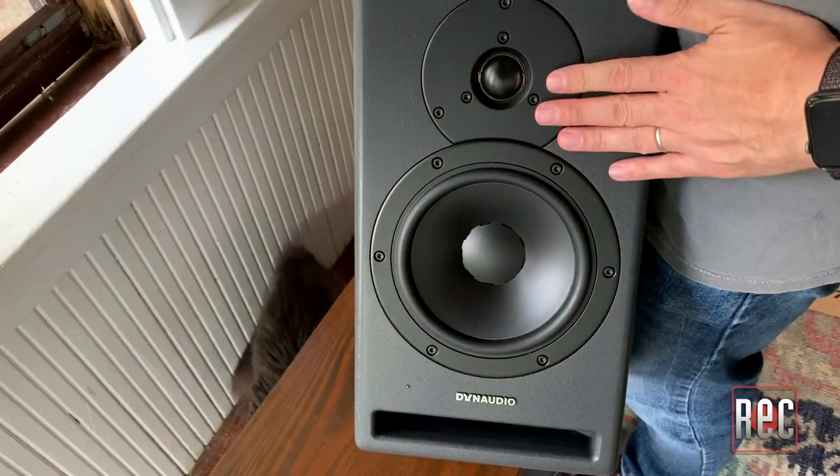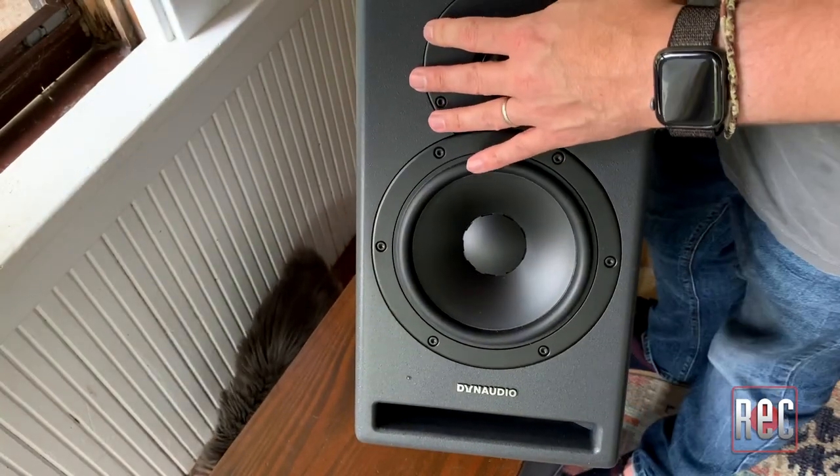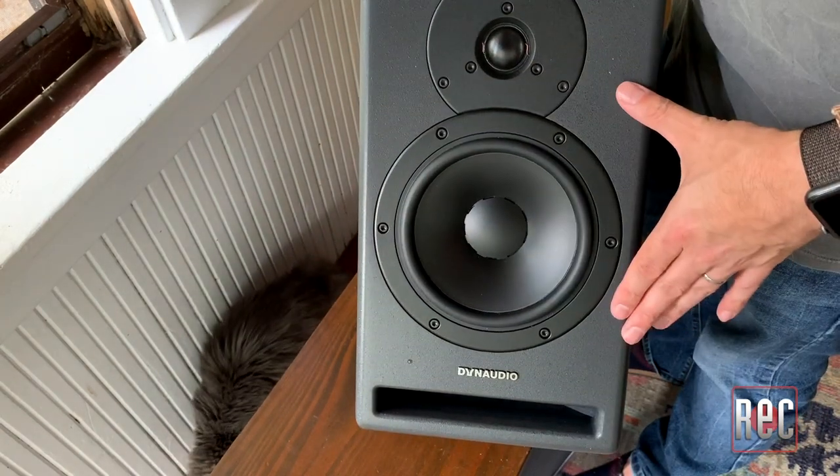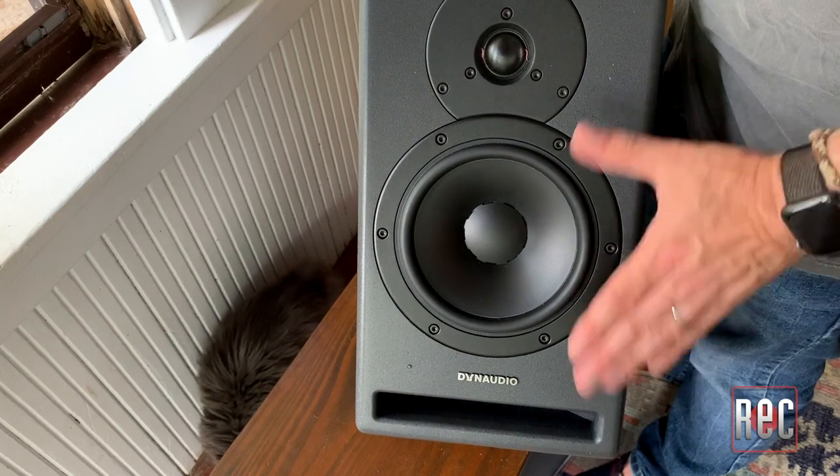I do think that the magnetic ones found on the Core 59 are a little cooler, but you're just going to let them sit in a box or throw them away, so it's really not that big of a deal.